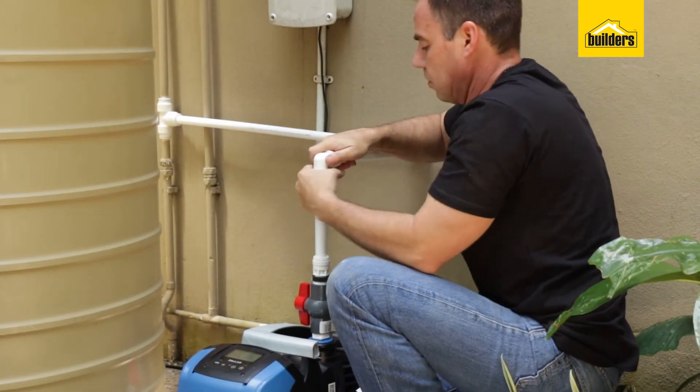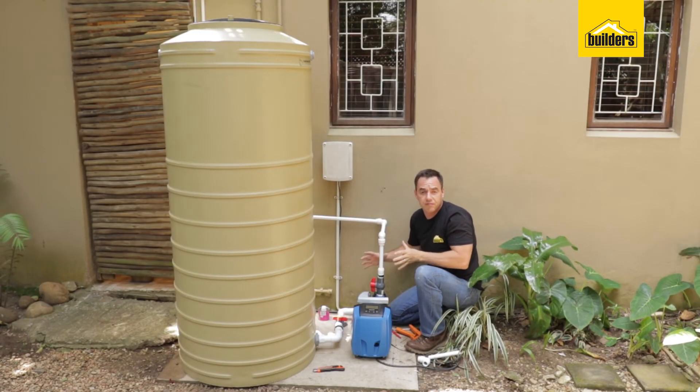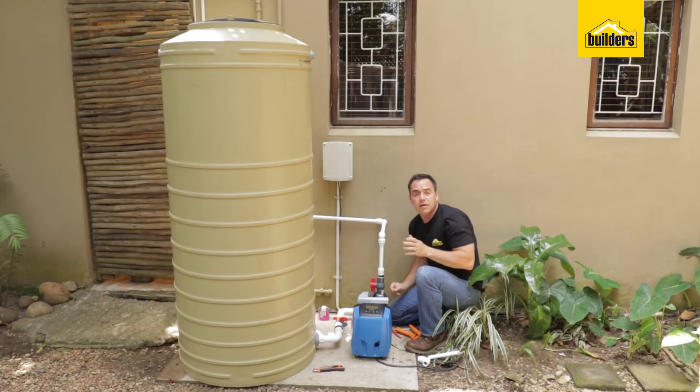You can also use brass or copper fittings too. That's my piping done for step two. I've made use of ball valves so I can isolate the pump.